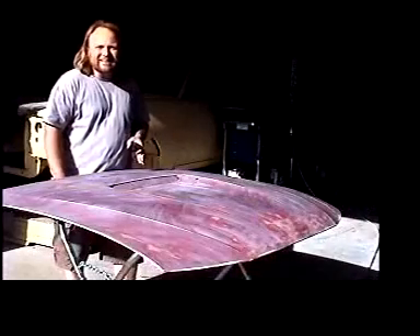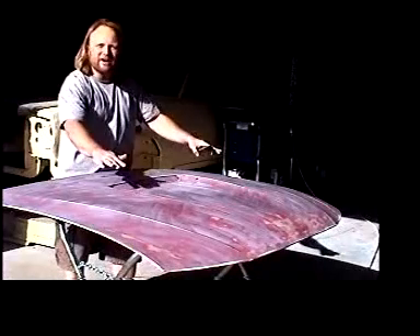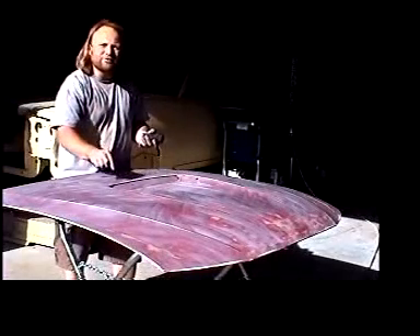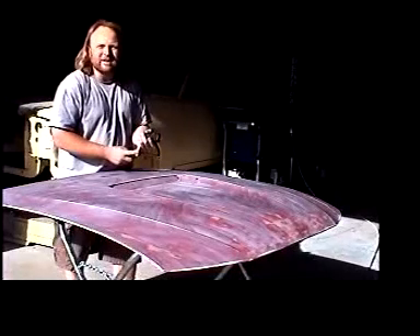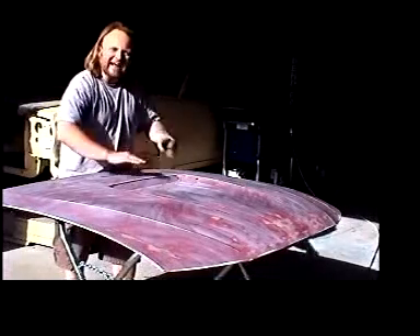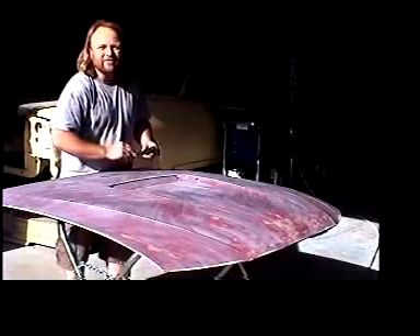While blocking a car gives you the added advantage of a straighter panel, it can also give you a disadvantage in that you're adding material and mill thickness to that finish. The disadvantage is that it's more susceptible to rock chips and peeling. So when you sand and block it, get that substrate down and sand as much as you possibly can off that surface.